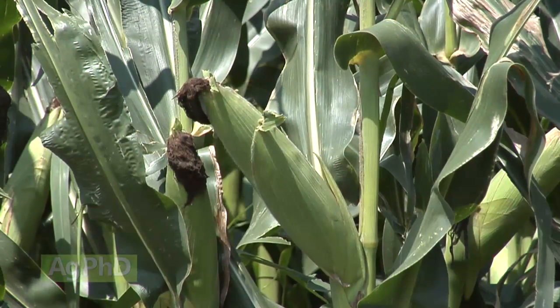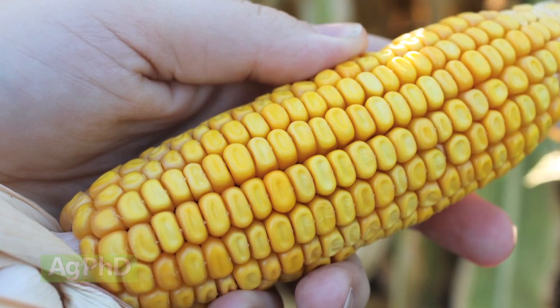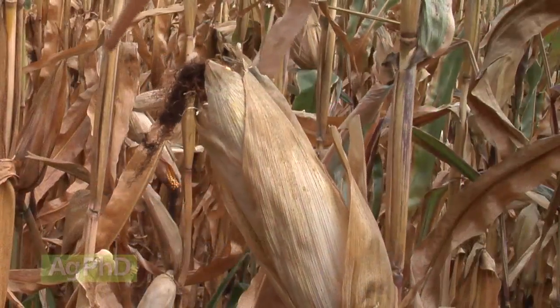Then the next stage is the dent stage. That's pretty descriptive as well — all it basically means is that kernel that was now plump is actually starting to shrink down a little bit, so there will be an indentation in the top of the kernel. That's where you get the dent stage, and then after that you've got physiological maturity.